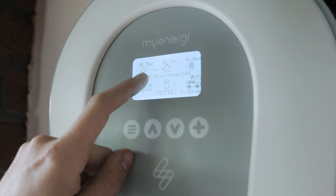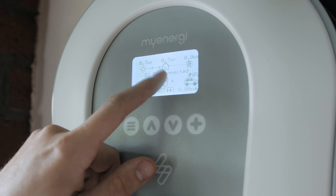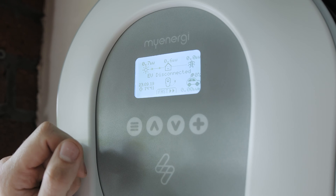On the Zappi screen we can see that the solar is producing 700 watts and the house is consuming all of that 700 watts, meaning that no power is being bought in or exported to the grid.